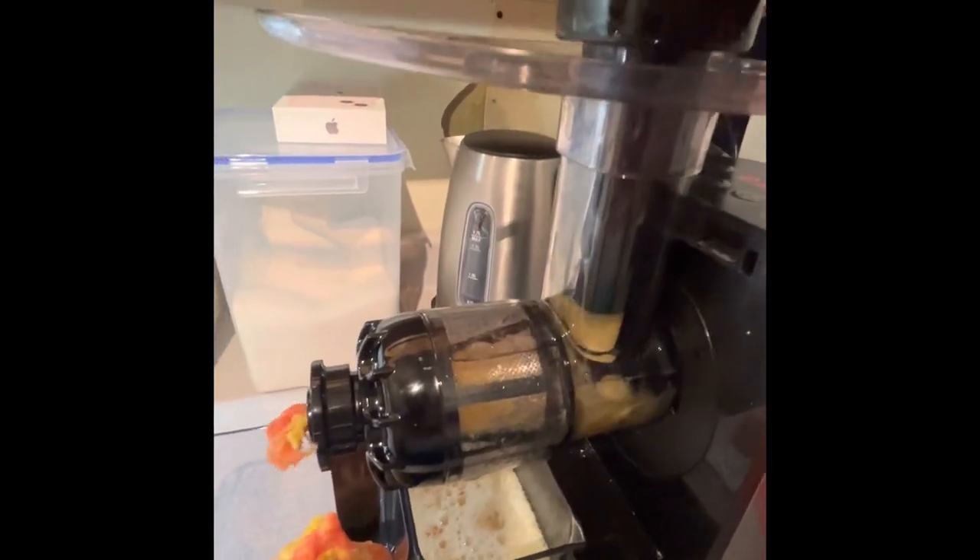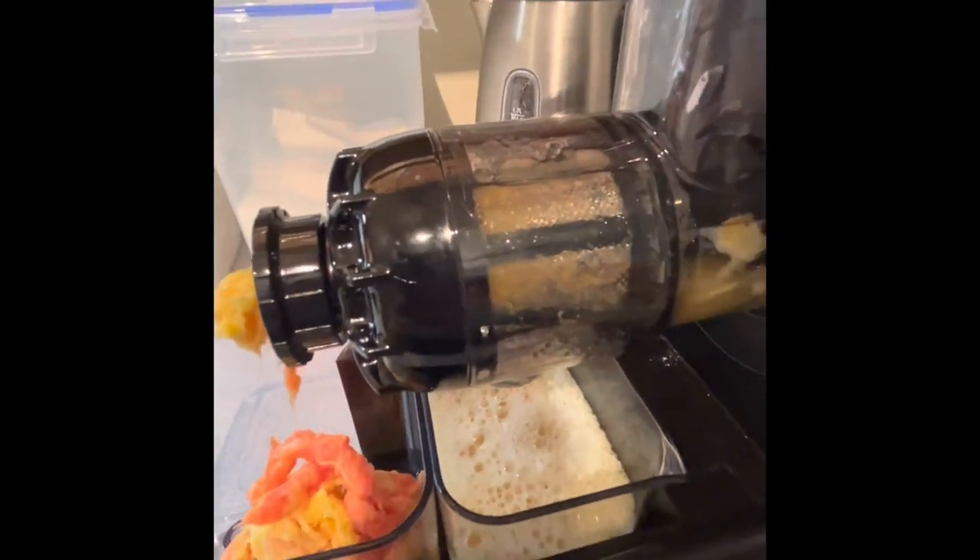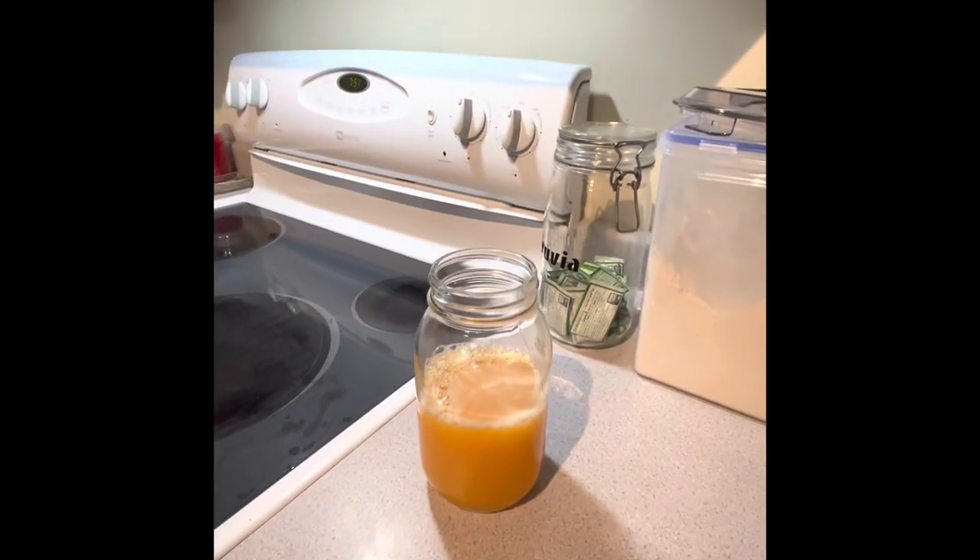I'm going to have to empty that container because it's getting very full, so I'm going to put it on — that beautiful juice.